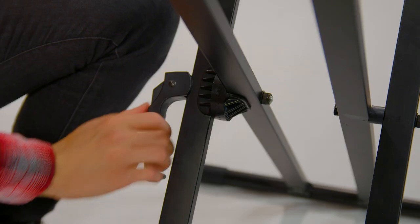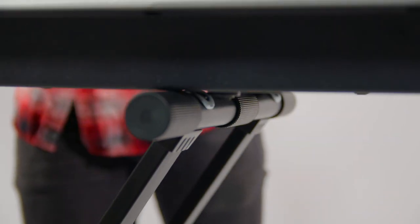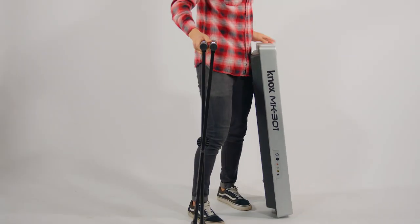To adjust the height of the stand, simply unhinge the lever, move to the desired height, and lock back into place. With the additional rubber grips, you'll always have a stable base for your keyboard. And that's it! The Knox Gear keyboard stand is easily transportable, so your music can always go with you.